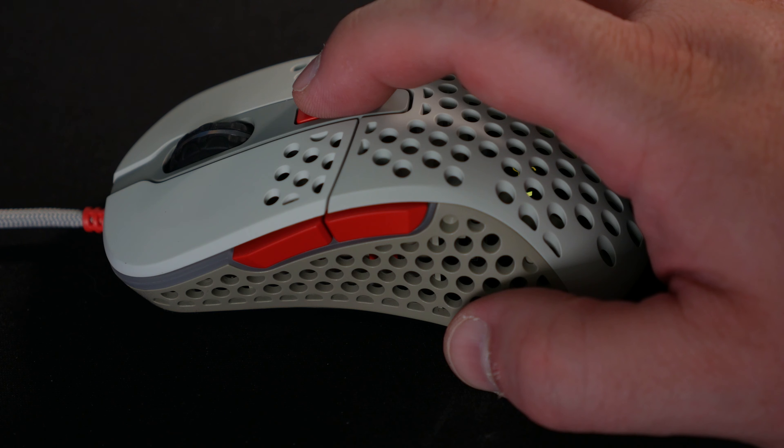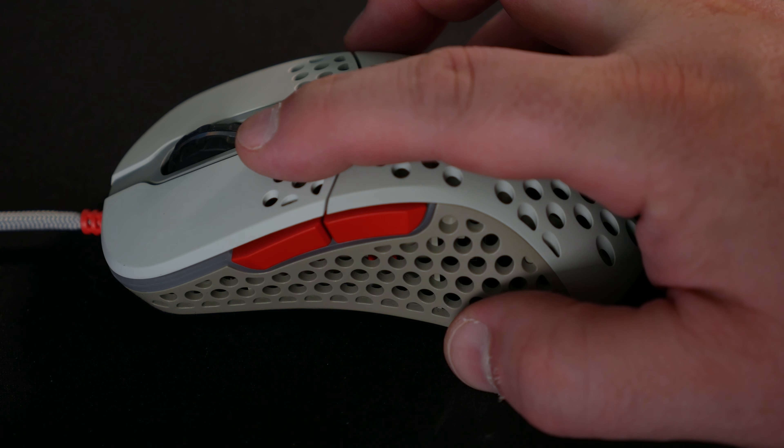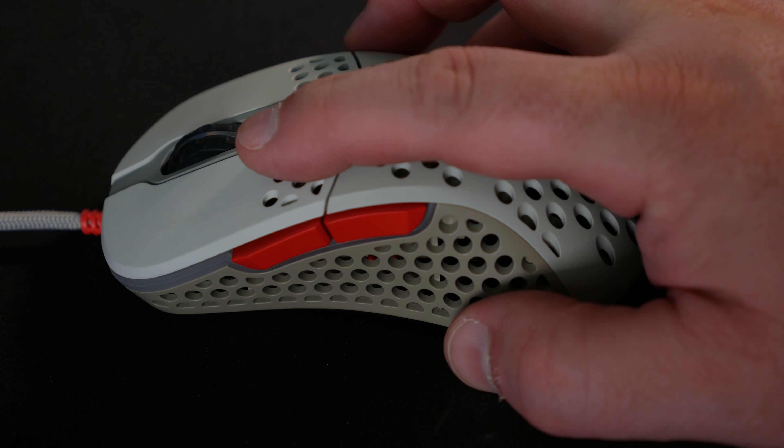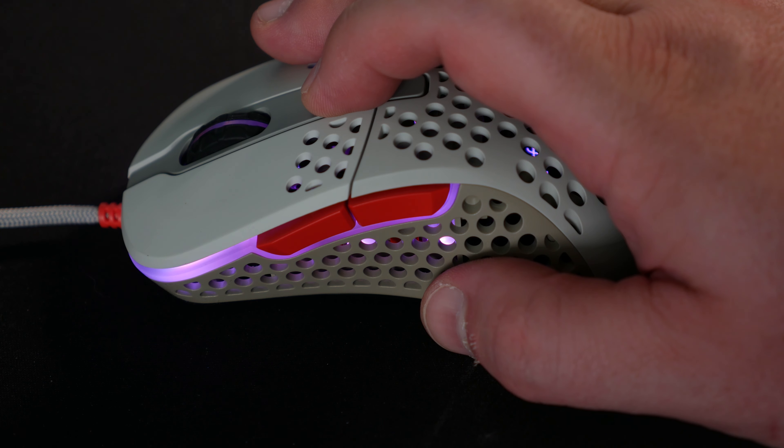Also in the box you'll find the quick start guide, which is short and very useful, and two keycaps — the red Xtrfy one and a tan GG keycap. I immediately put the red cap on my Drop keyboard for an extra little splash of color.